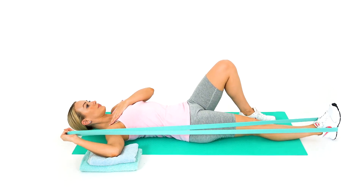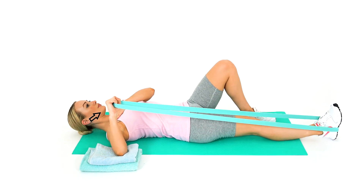This will target the posterior rotator cuff to strengthen it eccentrically.